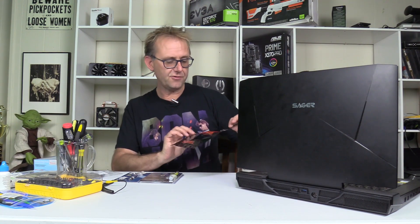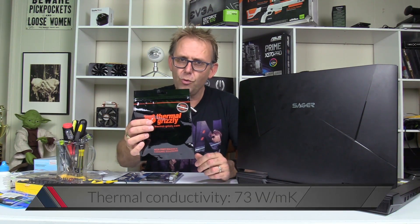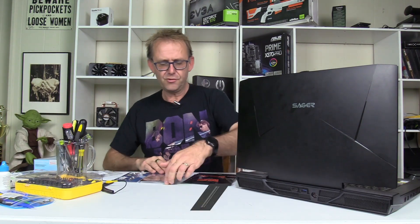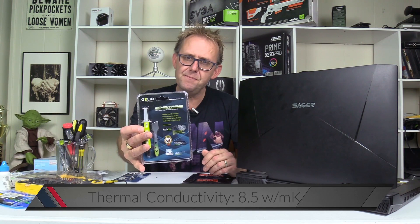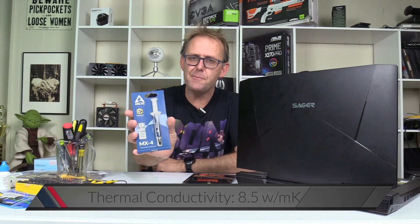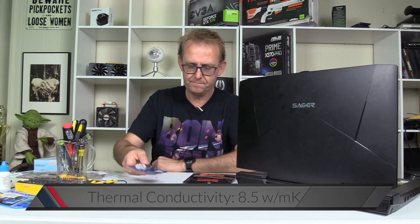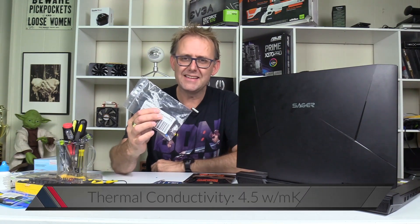What I'm going to be using: I've got the Thermal Grizzly Conductor Naut, I've got Glid Solutions GC Extreme, I've got Arctic MX4, and finally some IC Diamond.